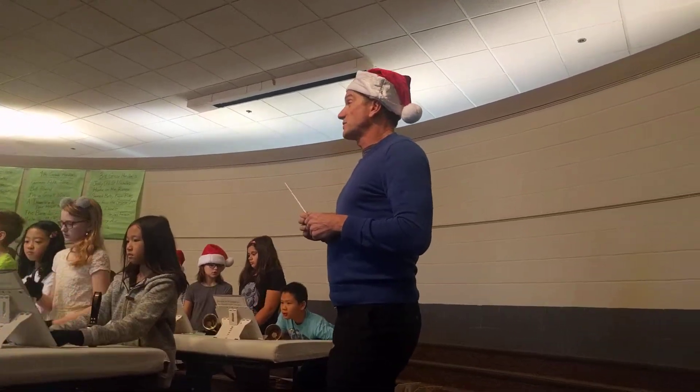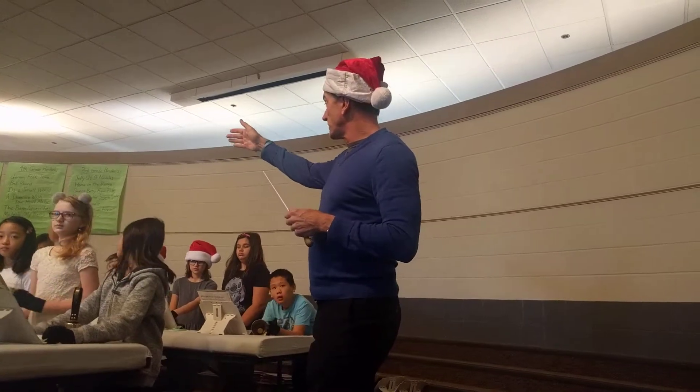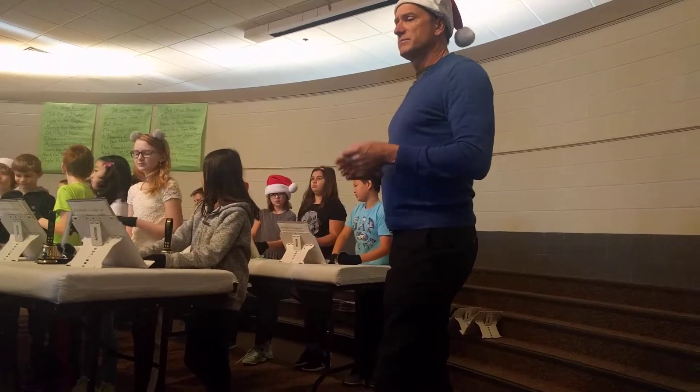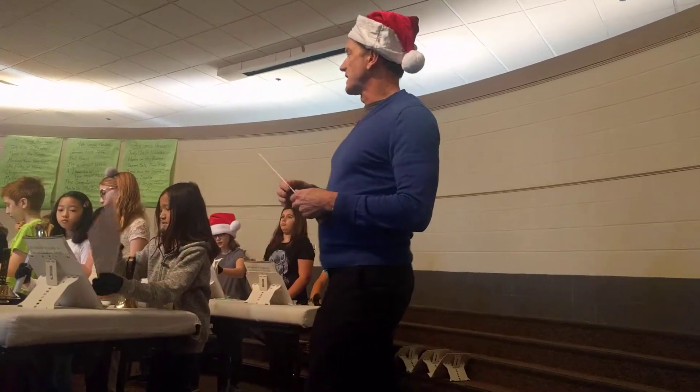In this song you're going to hear some special bell ringing techniques. Some students in the back row are going to be doing something called plucking. Can you all show what plucking looks like? So they're putting the bell down and flipping the clapper to get a short sound.